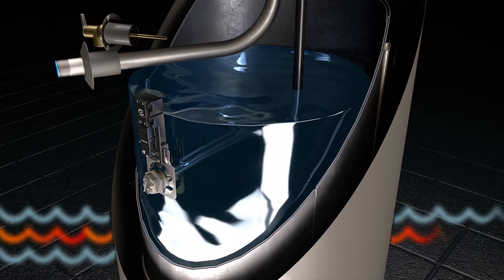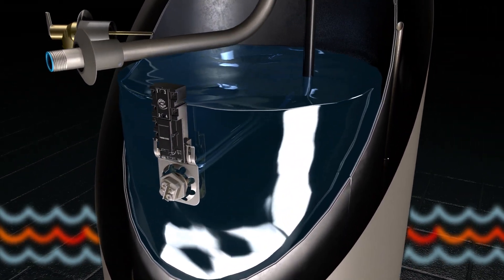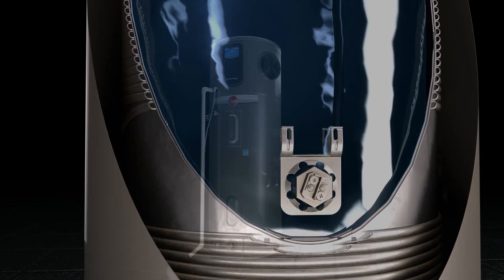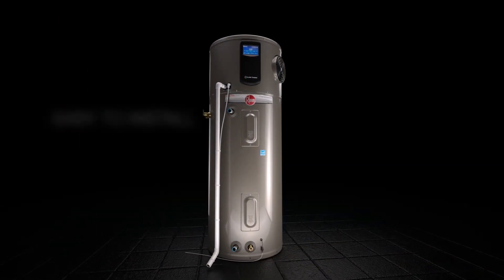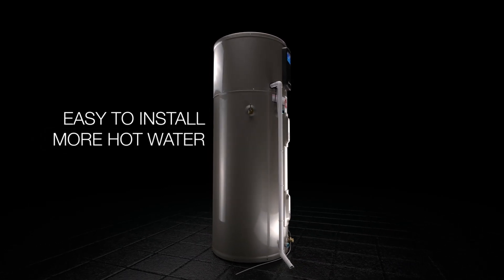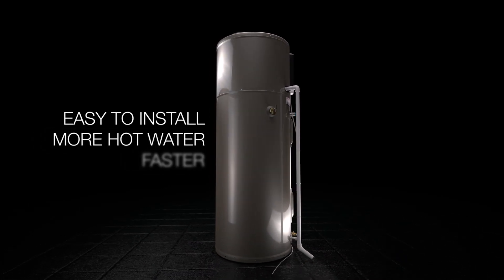The electric elements are accessible on the front of the unit in an upper and lower location. The Rheem Hybrid Electric Water Heater installs as easily as a standard electric water heater. It also provides more hot water than most electric units and delivers it faster.